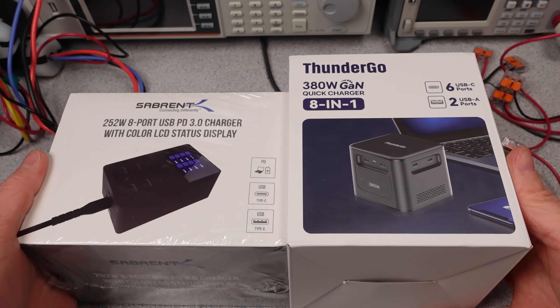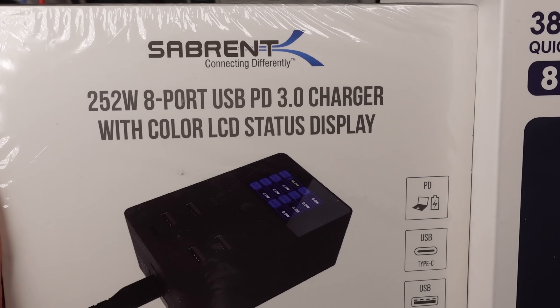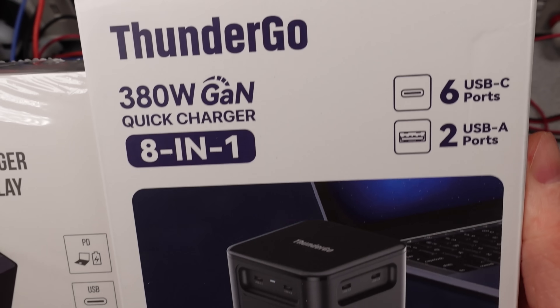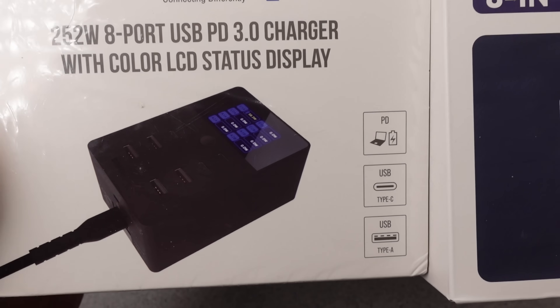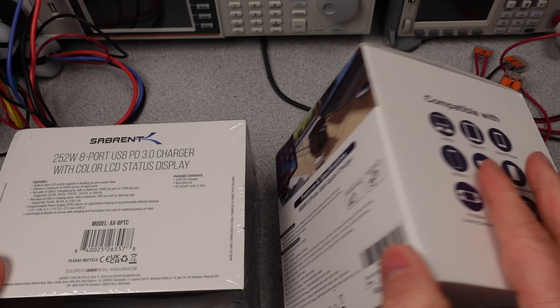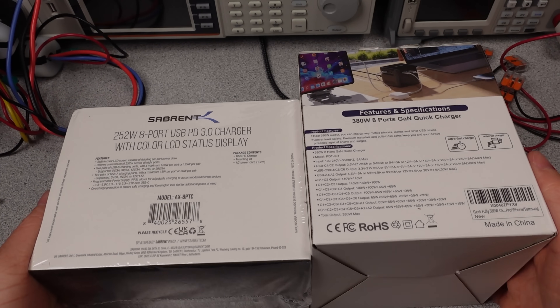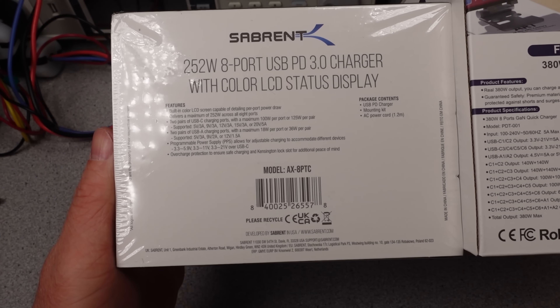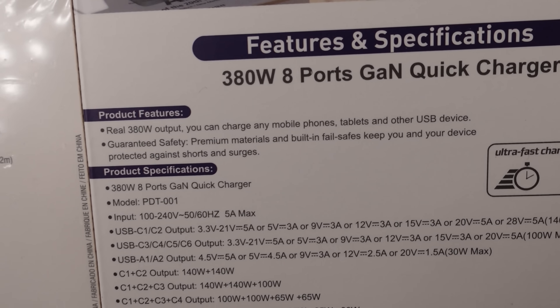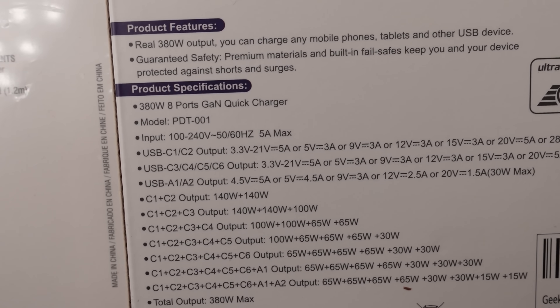Hello. I've had several requests for these adapters. I think they're definitely interesting and certainly something to look into. So today we have two adapters: the ThunderGo 380W USB Mega Adapter and the Sabrent 252W Adapter, the more reasonable choice. The video's a bit later because I had to come up with more test setups to be able to fully load these chargers. I pushed my AC power supply to the limit too.